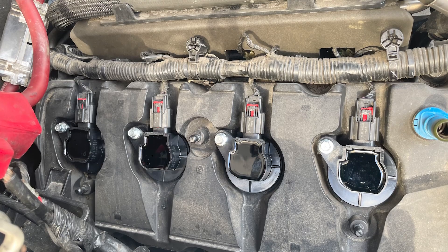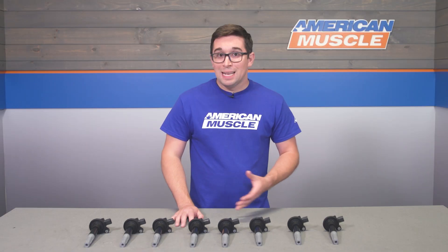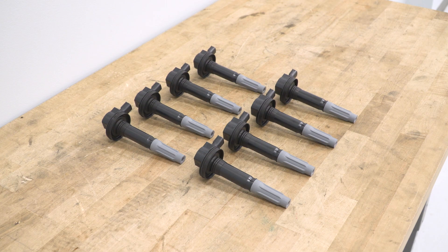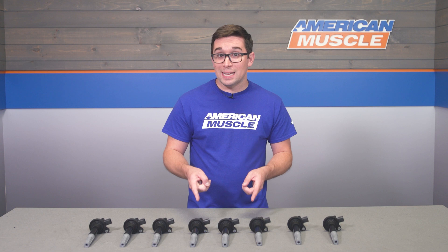Worn coils get weak and can't provide enough power to the spark plugs, which can cause your engine to run poorly, have misfires, get poor fuel economy, or just generally feel sluggish. While you can always go with aftermarket coils for perhaps a lower price, if you haven't gone to forced induction or a crazy tune, engines tend to like the original type of coils best. Enter this kit.